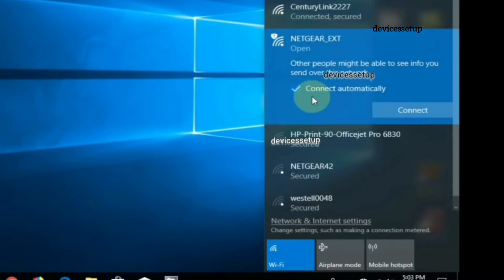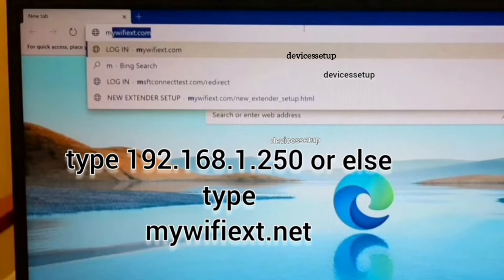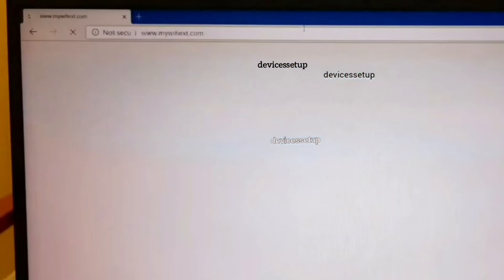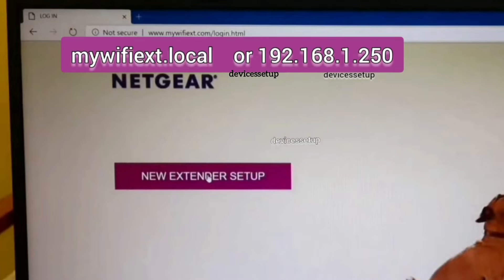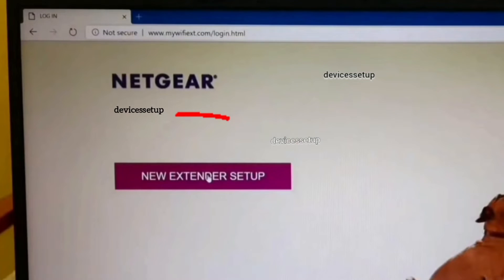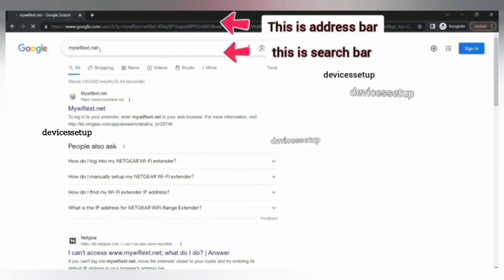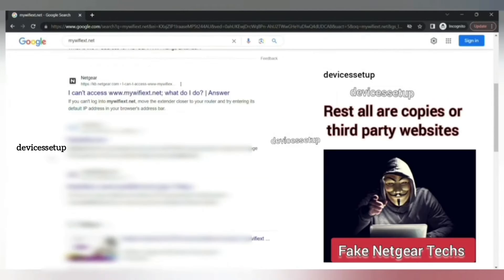Once connected, open a browser on the same device, type mywifiext.net into the URL bar and hit enter. This will take you to the extender's login page. If that doesn't work, type 192.168.1.250 into the URL bar. Be sure to type it into the address bar only, because if you type it into the search bar you might land on third-party websites that can scam you.